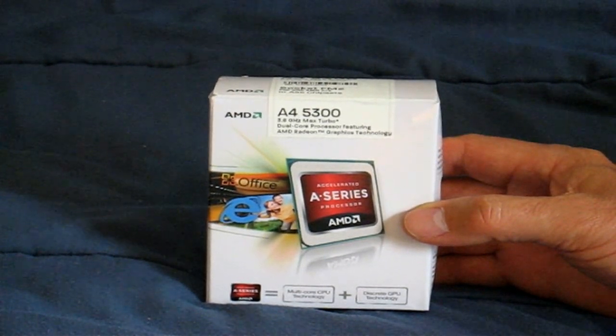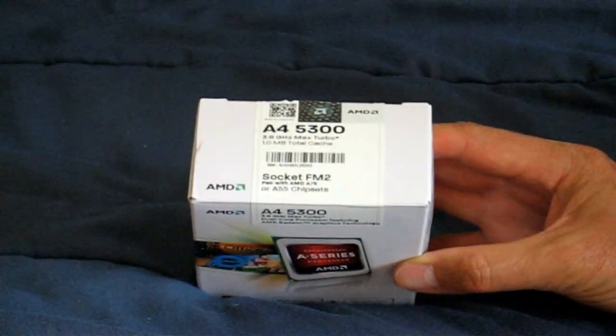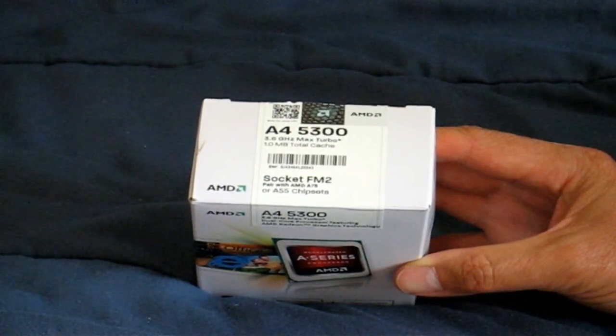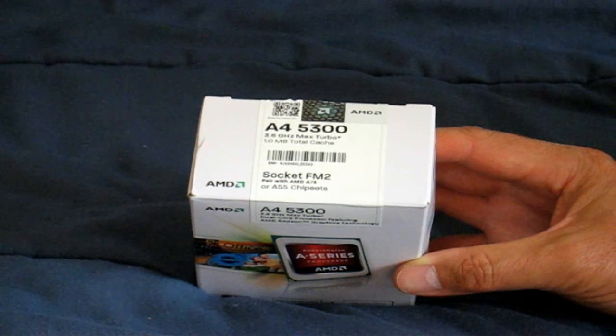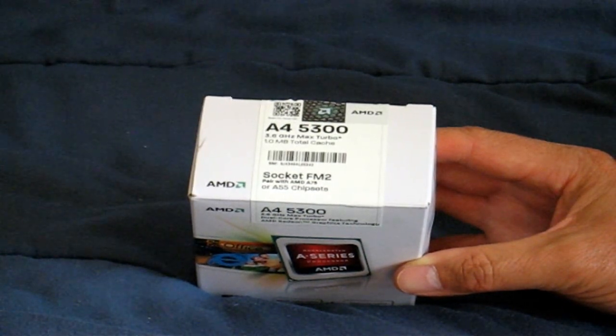Let's go ahead and take a closer look at what's written on the box here. Starting on top, it says AMD A4 5300, 3.6 GHz maximum turbo speed, 1 MB total cache. Down below here it says socket FM2, pair with AMD A75 or A55 chipsets.